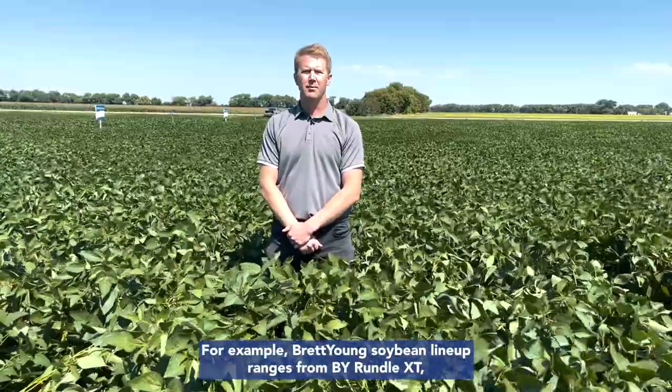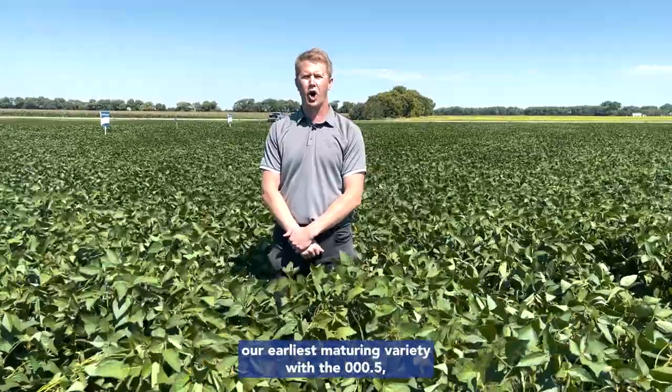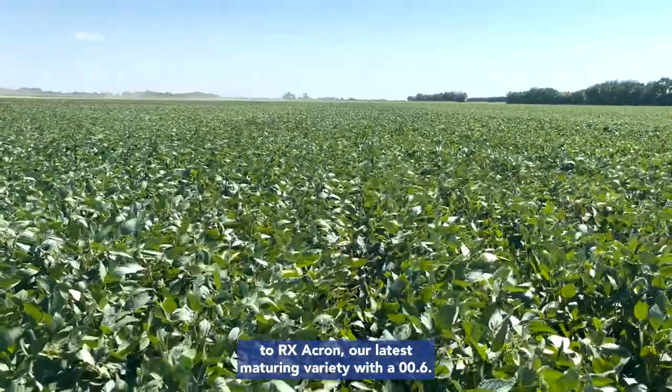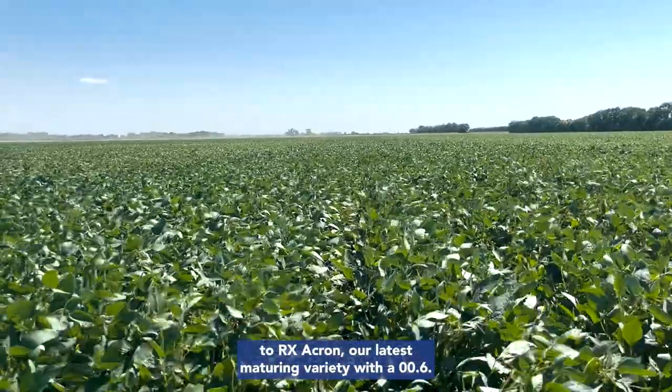For example, Brett Young's soybean lineup ranges from BY Rundle, our earliest maturing variety with a 005, to Akron, our latest maturing variety with a 006.